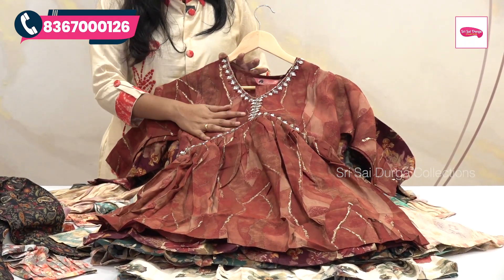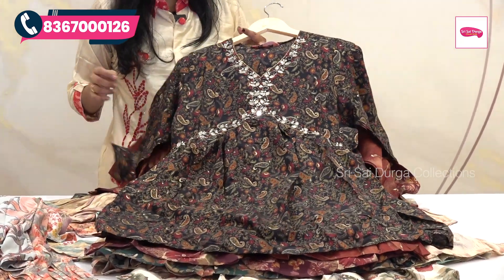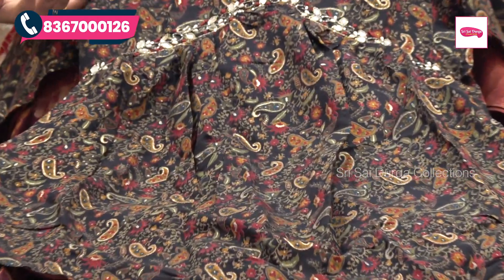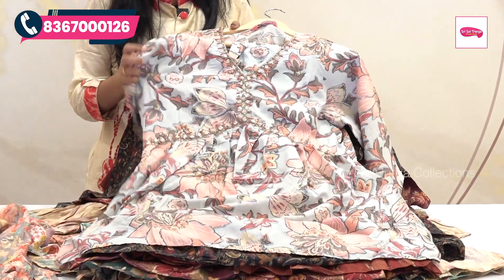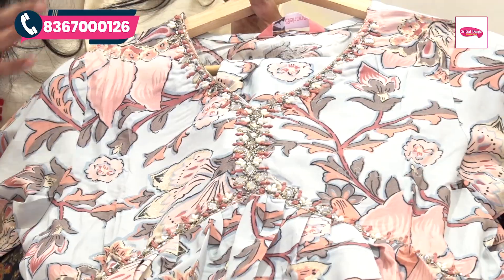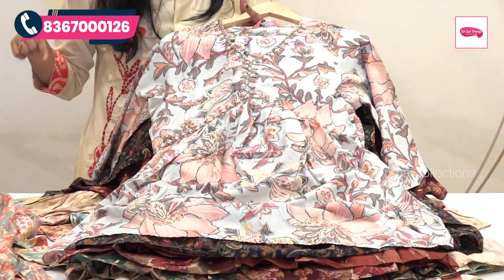You can highlight the background in black color and design the neck part with mirror work and thread work. There are bright colors and light colors, but these colors are very bright. Light blue and contrast peach color are highlighted, and the neck part also features work.